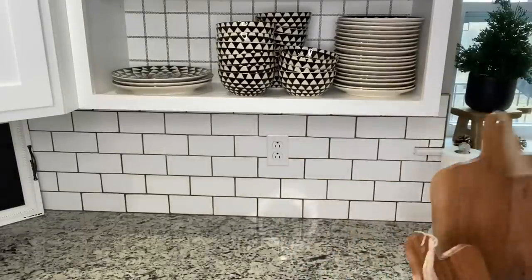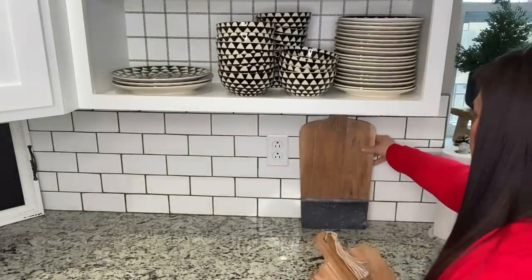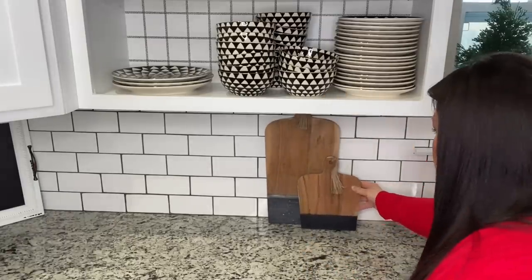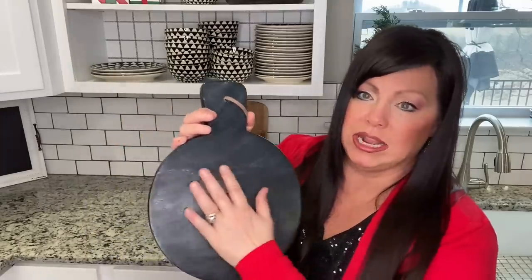Next I'm going in with yet more cutting boards — I'm totally obsessed with them in my kitchen. I'm going to create a cute little vignette right here. It's not necessarily Christmas but it's festive. By the way, I got both of these on Amazon and love them. Going in with yet another cutting board — down below it's wood but it literally feels like marble. Super good quality.